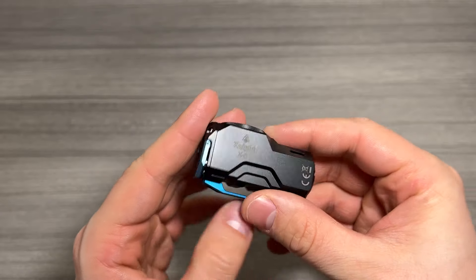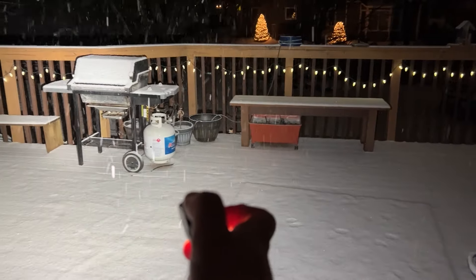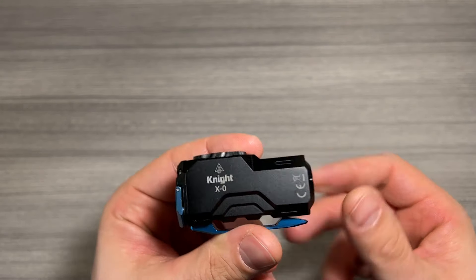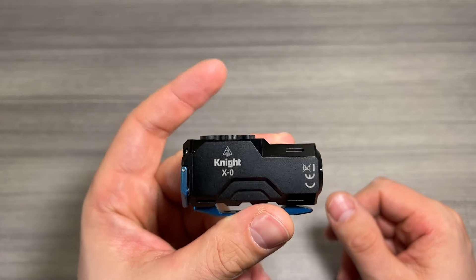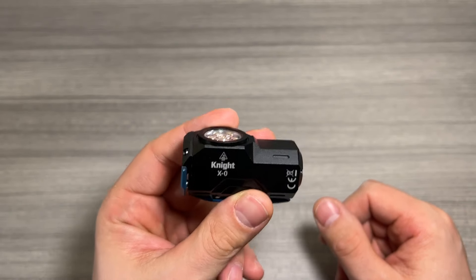This is a serious light. There is a heat warning on the side, and I will say at full power mode — there are seven modes on this light — at full power mode this thing will cook you. It gets very hot right here, so just be careful. This thing is not messing around; it is a seriously powerful LED.